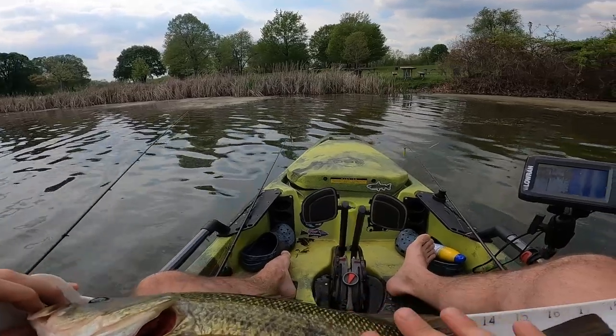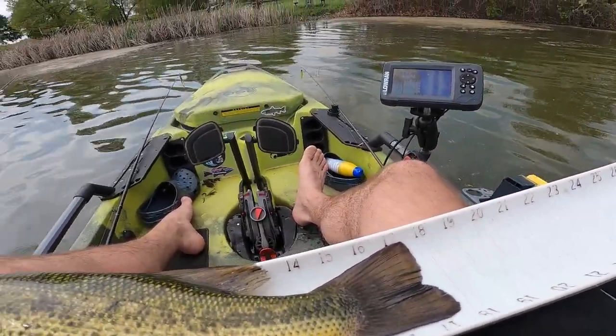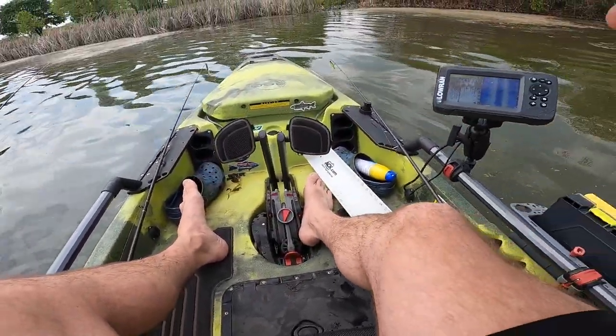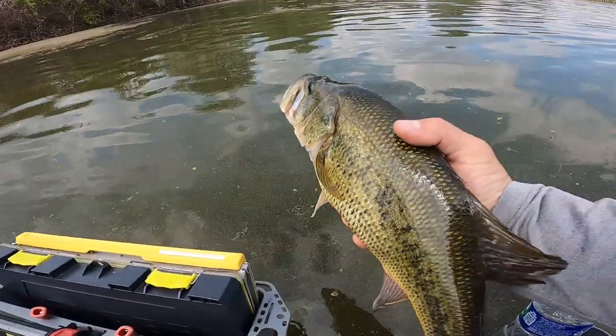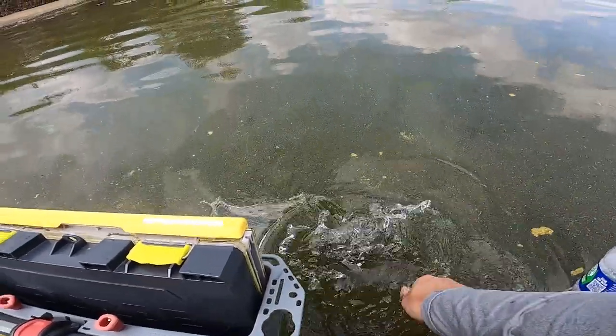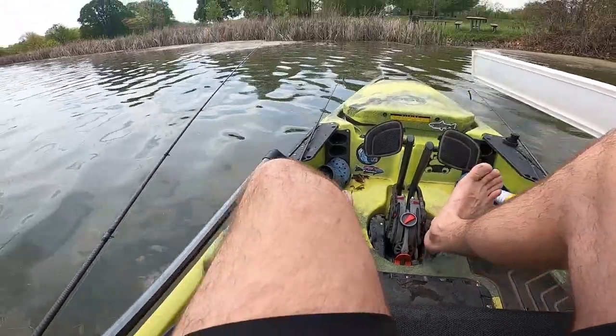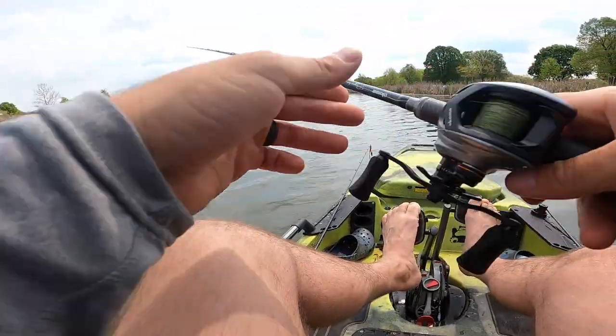We're going to get her back here in a second. Shorter than the last one — we got 17 and a half. All good. Let's get a good release. Oh my God, chunky baby! Woo! Hell yes! Heck yeah, baby. Psycho Stick strikes again.